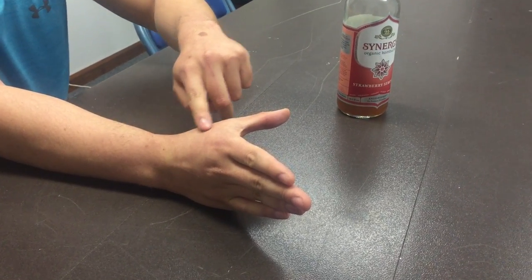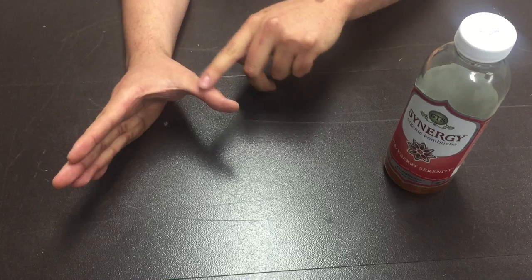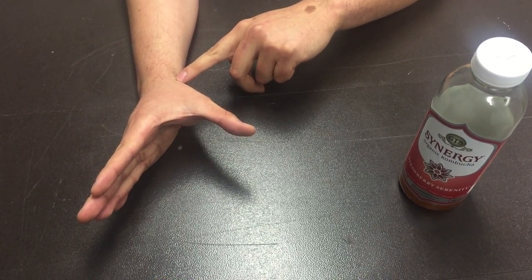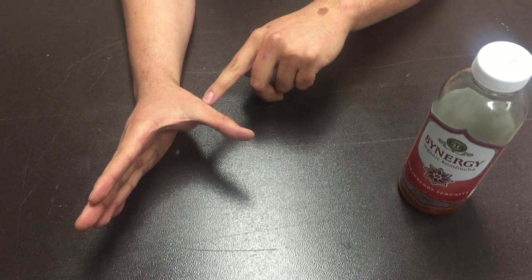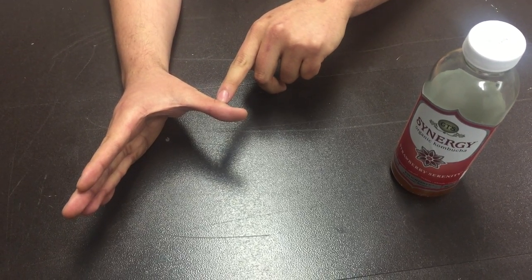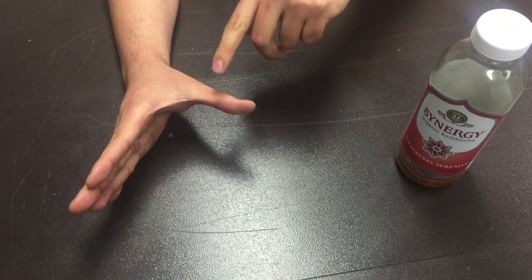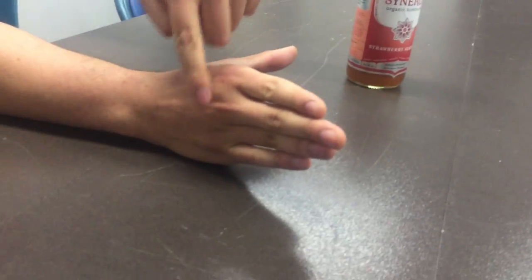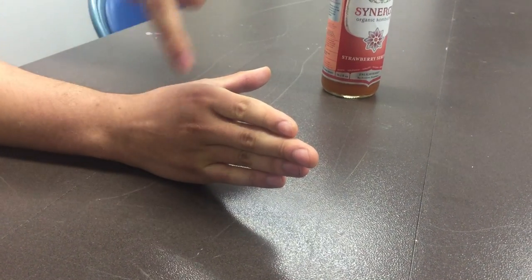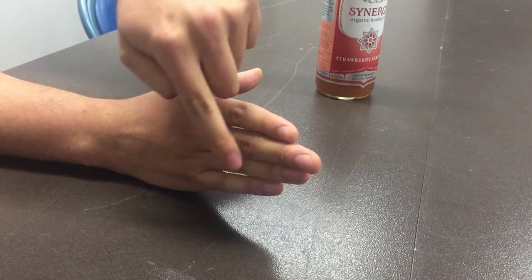Moving down to the hand, my thumb is in palmar abduction. My CMC joint is being abducted by abductor pollicis longus. My MCP joint is being abducted by abductor pollicis brevis, and my IP joint of the thumb is being extended by extensor pollicis longus. Moving to the MCP of digits 2 to 5, they're being extended by extensor digitorum. My PIP and DIP are being extended from digits 2 to 5 by my lumbricals.